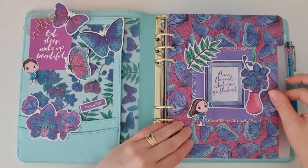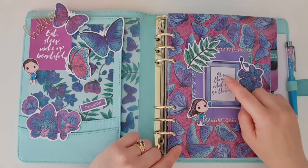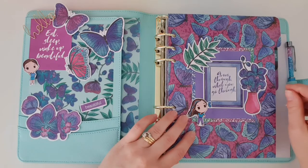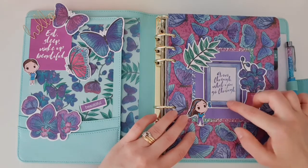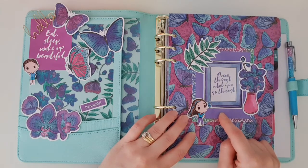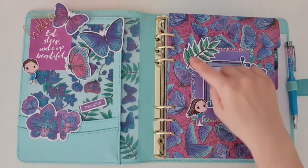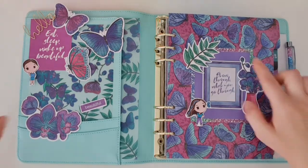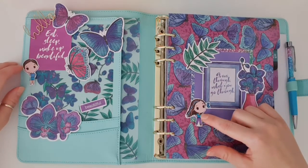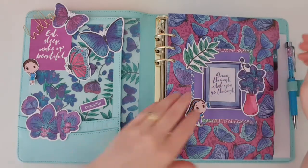Over on this side I created my six dividers for the planner. This first one says 'grow through what you go through' — it's a bit of a tongue twister! I stuck this little frame onto some of the purple cardstock that came in the kit, then I put the washi tape that came in the kit — the thin one — all the way around the edge. Then I've stuck on three little die cuts: some were the printable ones you get when you're a subscriber, and some came within the kit.